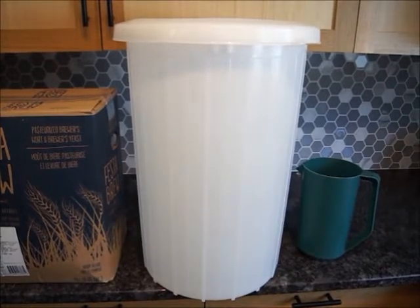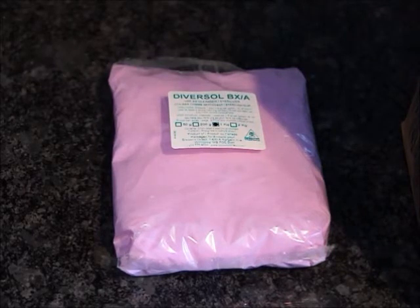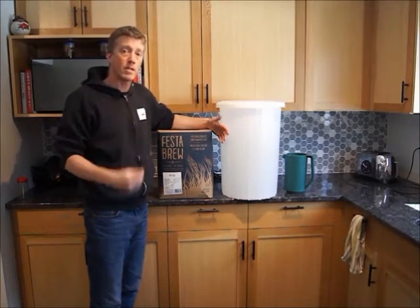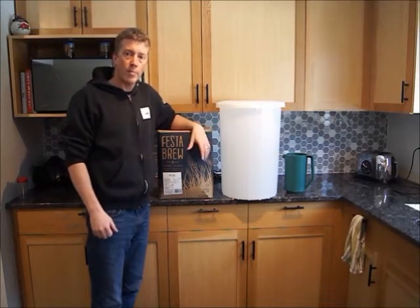Next, you'll need a primary fermenter — I have a 50-liter pail here. Next, you'll need some kind of sanitizer. I have Diversol BXA, which is a chlorinated trisodium phosphate. It goes by many different names; you can get it under a brand name called Bee Bright. There are also other types like sodium metabisulfate, or even water with a bit of bleach. And lastly, you need some kind of measuring jug. Brewing beer from a kit really takes place in three main steps: primary fermentation, secondary fermentation, and bottling.